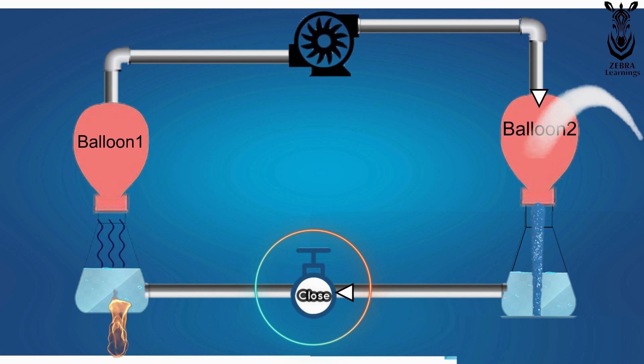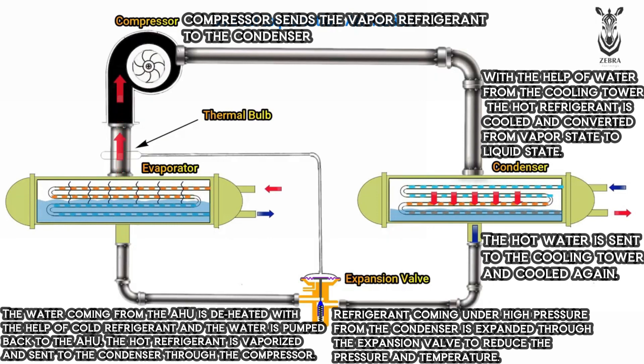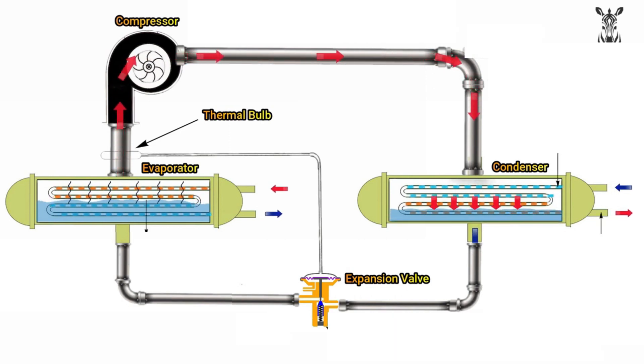This is how the chiller works. I hope this video has helped you understand about chillers. If you have any doubts, ask in the comments box. Subscribe to our channel, and if you think this video will be useful to anyone, please share it.